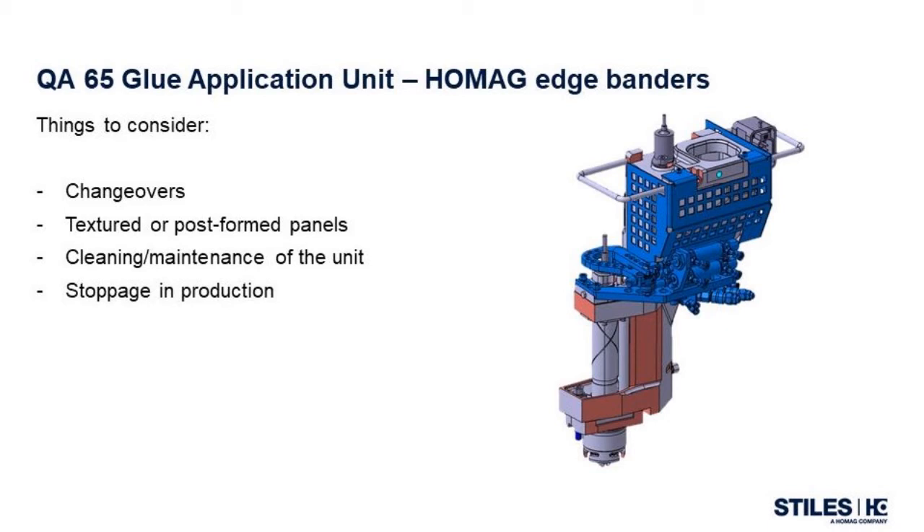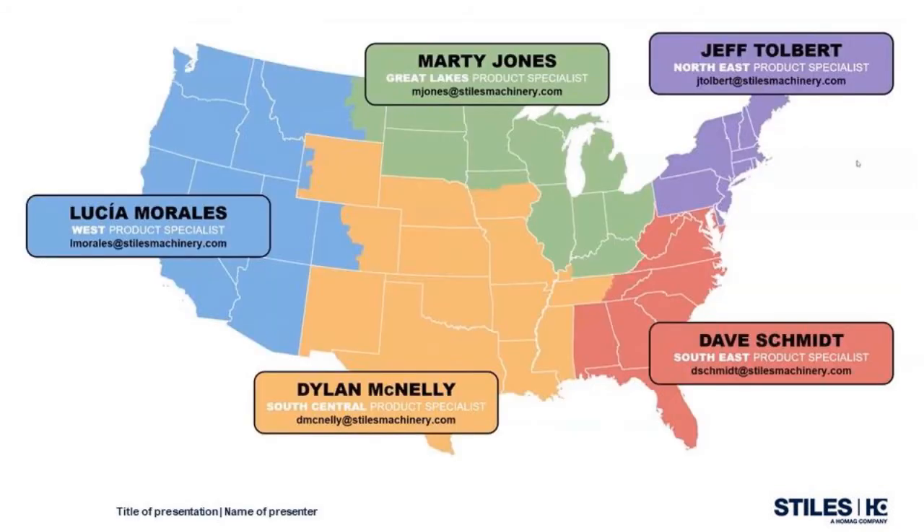Scenario number three is dealing with cleaning and maintenance of the glue application unit — this is something that every shop that uses an edge bander has to deal with at some point. Removal of the unit from the machine can be done quickly and allows ease of access to any part of the unit that requires cleaning or maintenance. Our last scenario to discuss is stoppages in production. The benefits include energy savings thanks to automatic reduction in glue temperature if work is interrupted, and no waste during brief interruptions since the gluing roller lifts up from the workpiece if the feed stops. Also, there is a reduction in setup times since changes in workpiece thickness do not require changeover of the glue application roller.